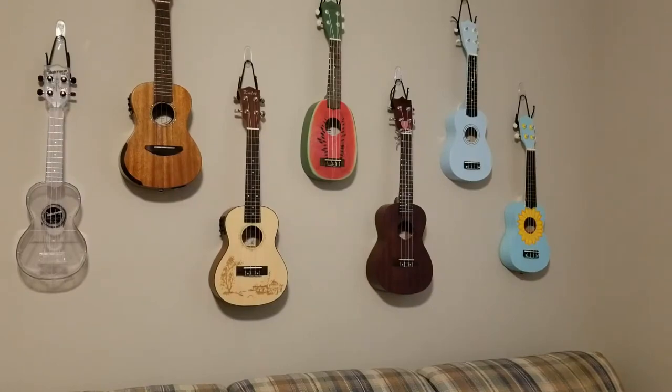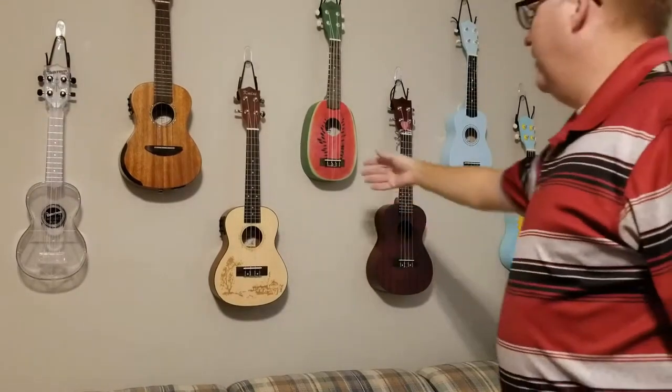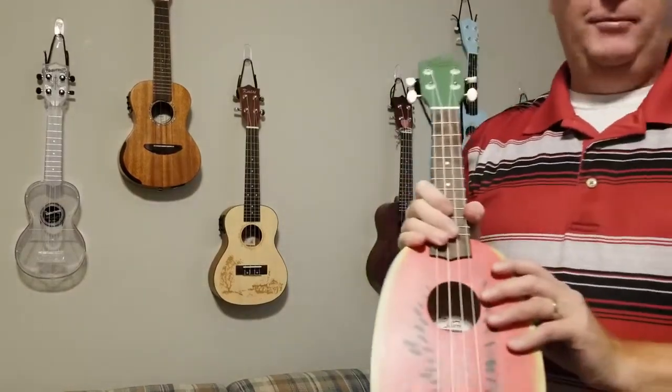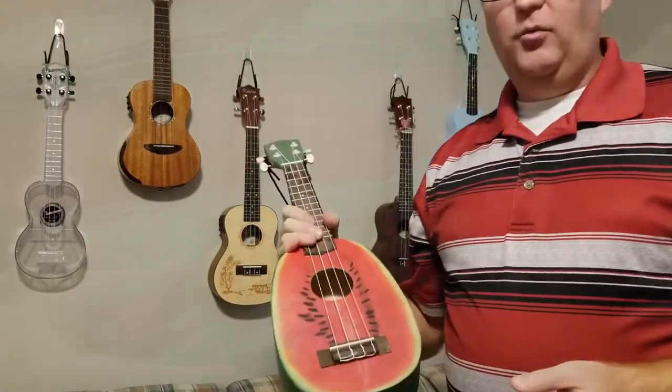Hello. I wanted to do a video that was an A minor to C major chord change because I didn't see one that I liked. Let me grab a ukulele. I'm going to go with my watermelon today. It's actually a pineapple ukulele because it's shaped like a pineapple, but it's a watermelon.